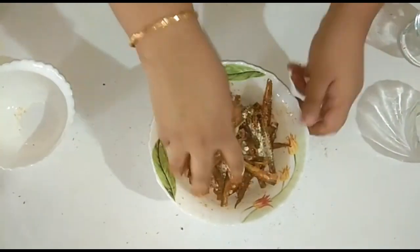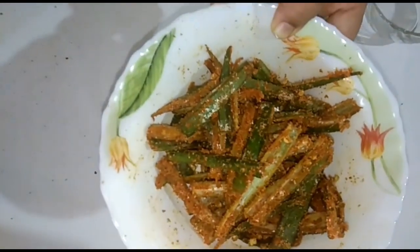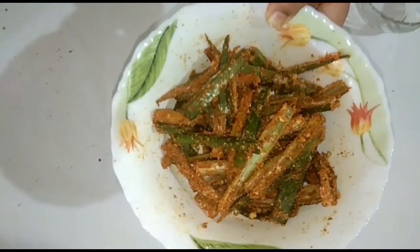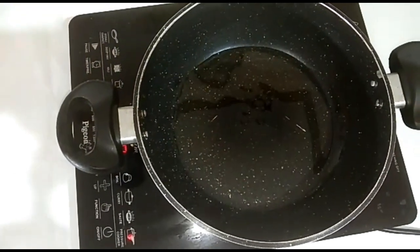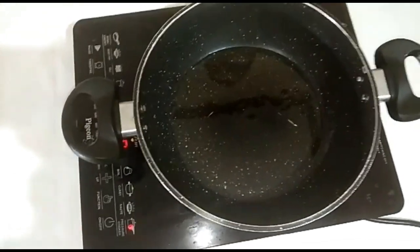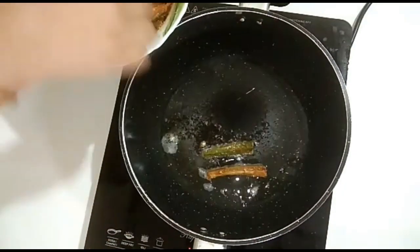We are going to fry it for a little bit. We will mix it and put it in a frying pan. We will put it on the frying pan and cook it on the fry.